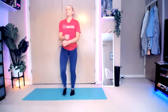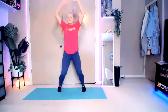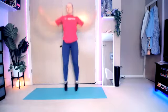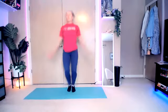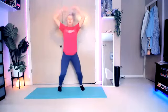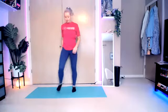Jumping jacks. Here we go. We're going to go up and down. Arms up. Get those arms nice and flexed so there's some power in there. Squeeze the scapulas together. Three, two, one. And bring it back down.